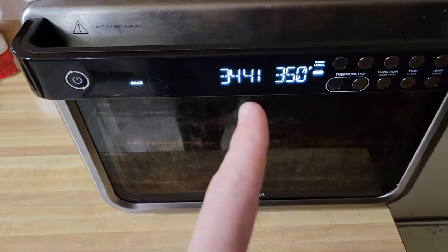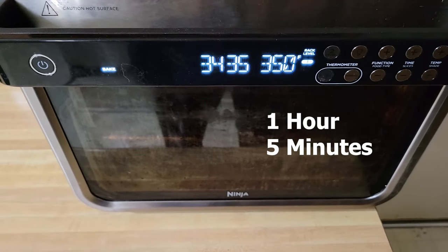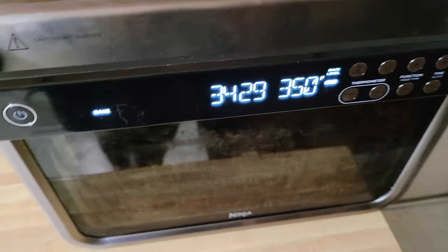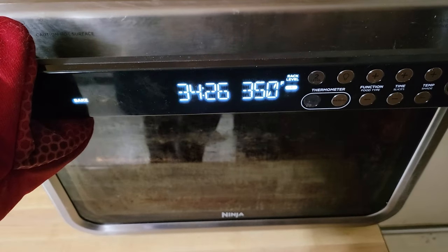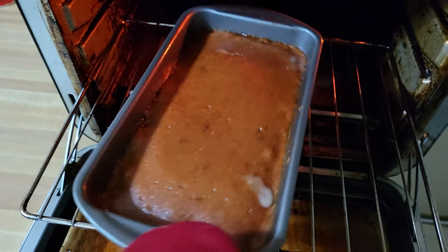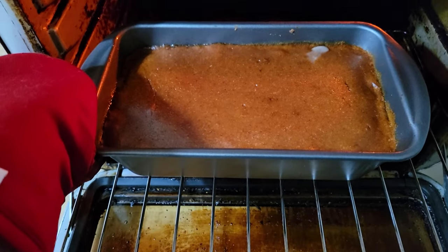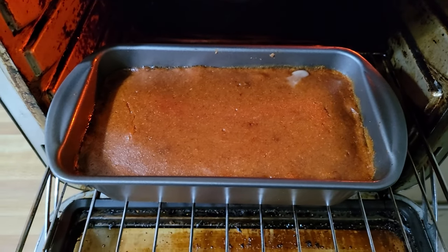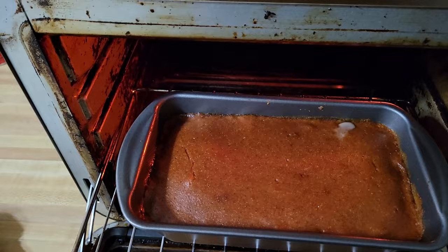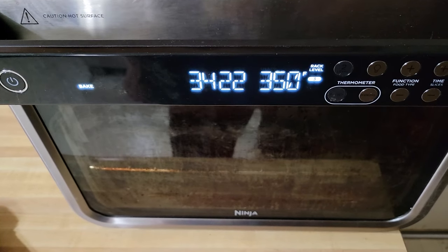I actually bumped that up to a full hour and a half. I should have said this at the beginning — do not put the foil on the first time you make this because it may get too squishy. Most of the time I actually leave it off. You'll see little things coming through — that's just the beef juice. Go ahead and flip it and we'll check back in another 35 minutes.